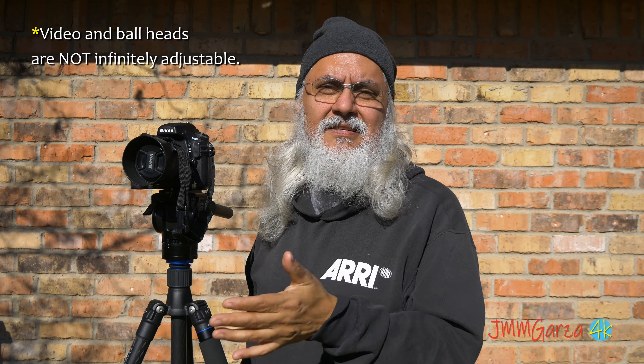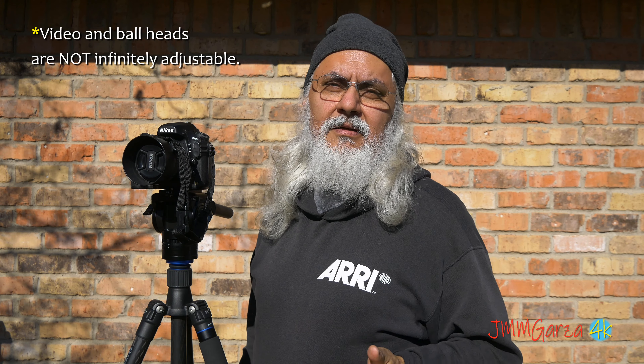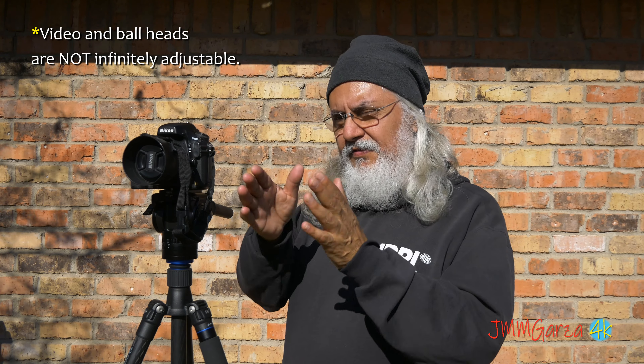One of the benefits of this setup is it's very similar to ball heads — you can infinitely adjust this tripod head. So with a video fluid head, if your camera's sensor size is 16, 20, or 24 megapixels, to compensate — overcompensate — for that limitation, you do what's called stitching your photographs. Have you ever tried to stitch your photographs?